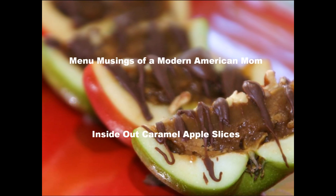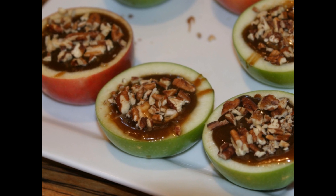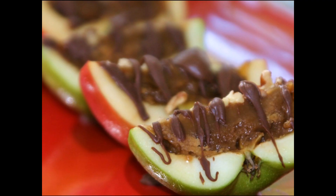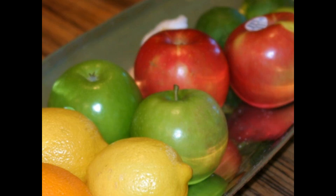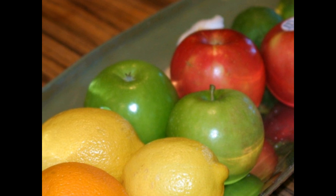Hi there, and thanks for joining me today as I make Inside Out Caramel Apple Slices. These are perfect for all your fall festivals, fairs, kids gatherings, maybe some Halloween parties, because right now the apples are inexpensive and plentiful because it's time for the harvest.